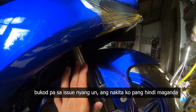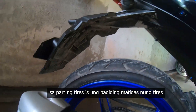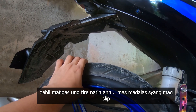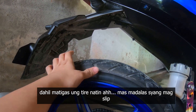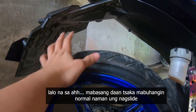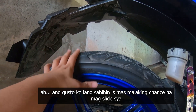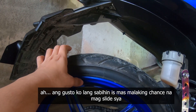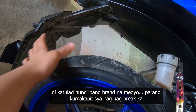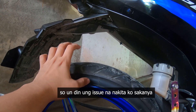Bukod dun sa issue nya ngayon, ang nakita kong hindi maganda sa part ng tires is yung pagiging matigas nung tires. Dahil matigas yung tire natin, mas madalas yung pag-slip — lalo na sa mabasang daan tsaka mabuhangin. Normal naman yun mag-slide, ang gusto ko lang sabihin mas malaking chance na mag-slide siya sa daan dahil matigas yung tires natin, hindi katulad ng ibang brand na parang kumakapit siya pag nag-brake ka.